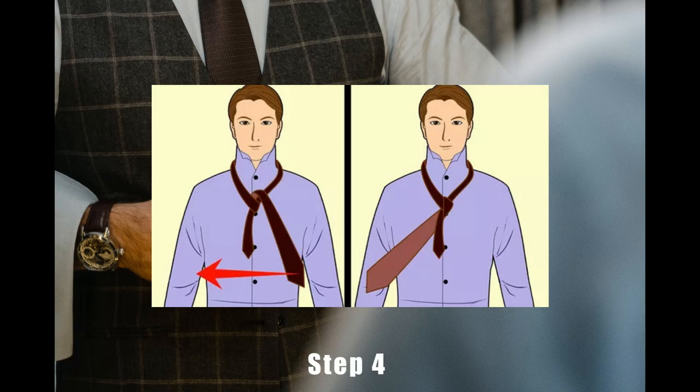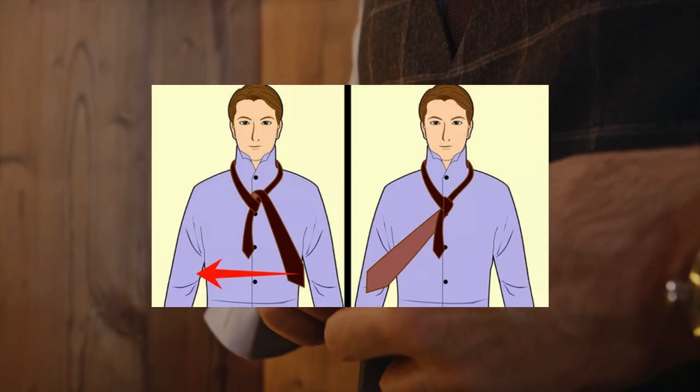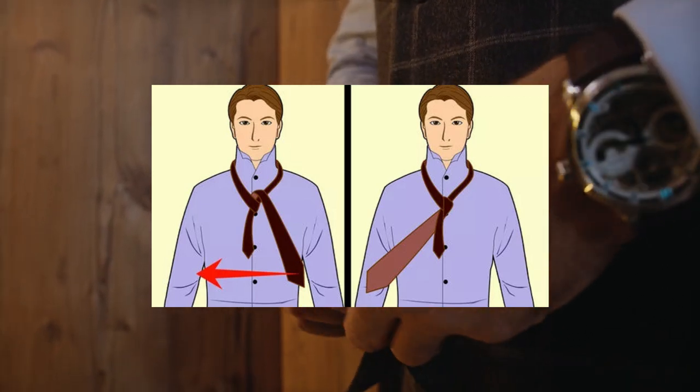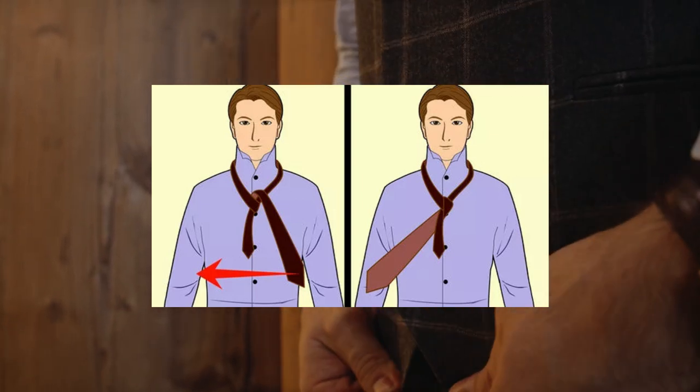Step 4. Bring the wide end underneath the knot. Grab the wide end, now on the left side of your chest, and fold it behind the knot in the center. Use your left hand to hold the tie against the back of the knot. The wide end will be upside down and on your right side. Make sure you pull the tie as tight as you comfortably can so the knot looks clean when you're done.